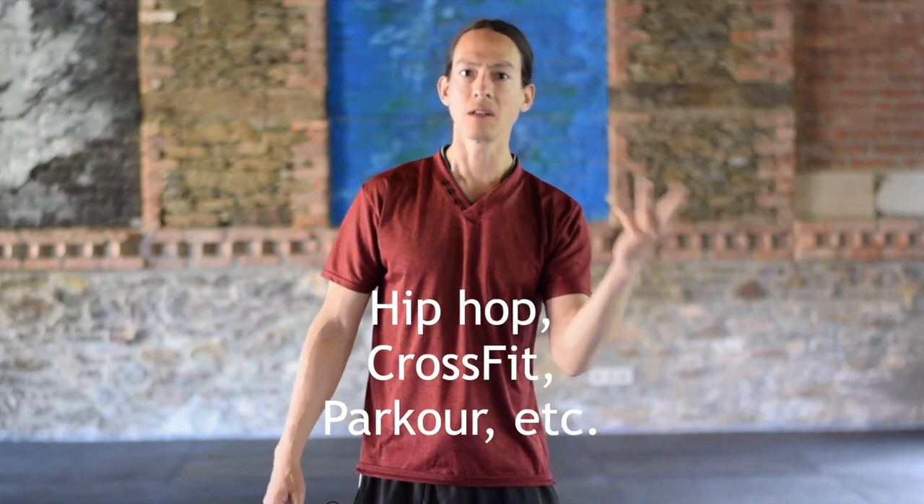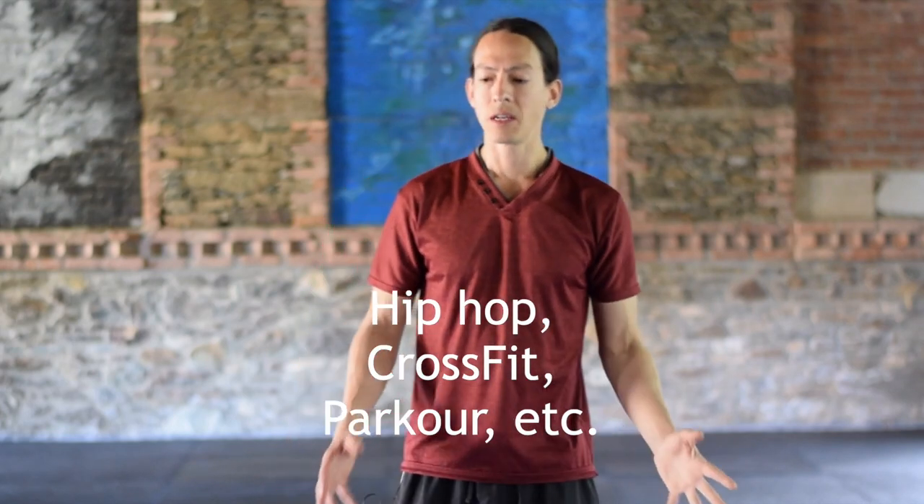There are so many different movement practices in the world, and as I've mentioned in another video, you can use anything as a resource, as conditioning for your Butoh body — yoga, Qigong, Noguchi Taiso, martial arts — you can use anything.